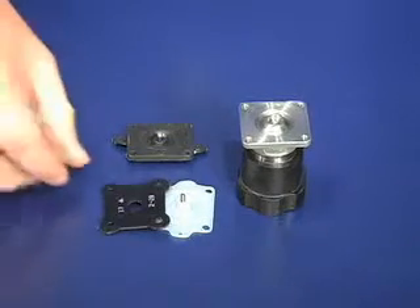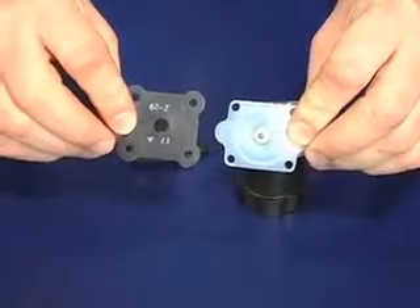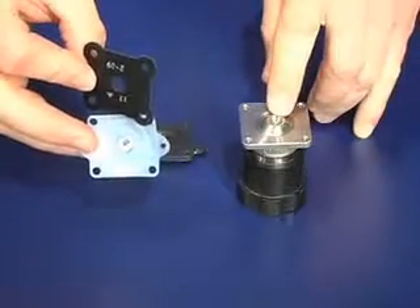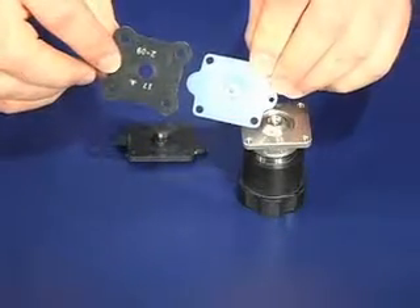The two-piece diaphragm consists of a PTFE diaphragm and an elastomer backing cushion. This two-piece PTFE diaphragm and one-piece elastomer diaphragm thread directly to the compressor. For this demonstration, we will be utilizing a two-piece PTFE diaphragm.